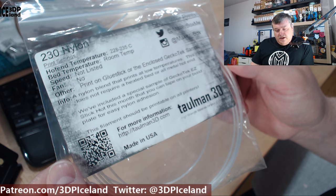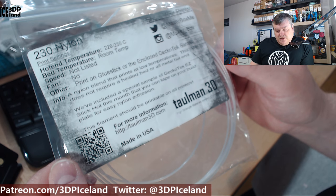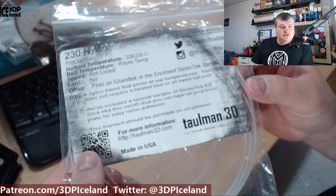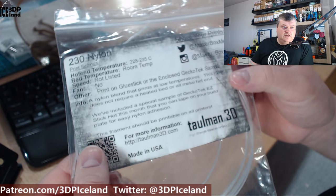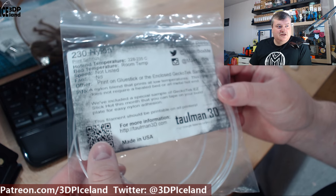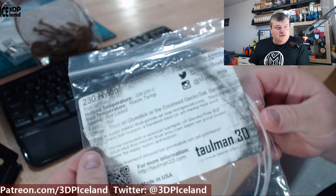This nylon does not require a heated bed or an all-metal hotend. They included the Gecotec EC stick with this sample, and I was really happy to try out that print surface. After printing out those samples I made an order for the Gecotec sheet because I want to have it on my printer as an option. But let's have a look at the prints I did.